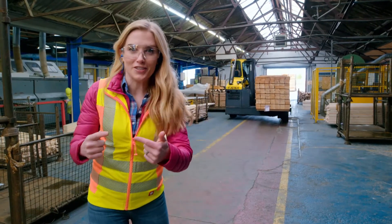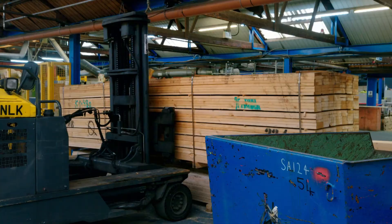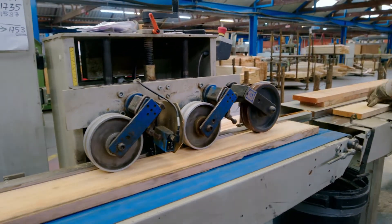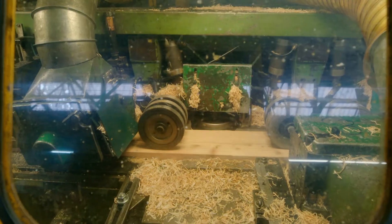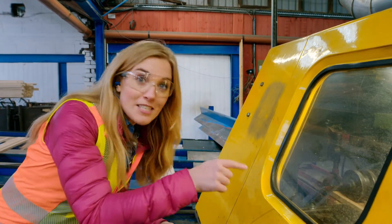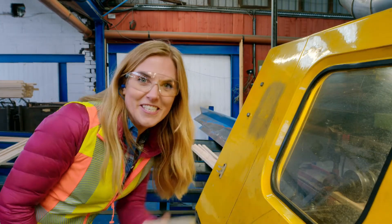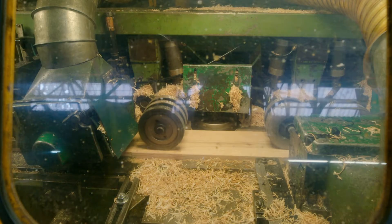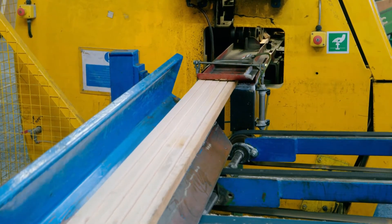But how do we get from a playhouse design on a computer to one in the garden? Let's find out! The wood is brought into the factory by a special type of forklift truck. Next, the bricks of wood go into this huge yellow planing machine. The planing machine makes the surface and edge of the wood smooth. Can you hear that loud buzzing? That's the planing machine shaving off the top layers of the wood to get rid of all the rough sides. Then it cuts the wood into thin pieces, which are used to make the frame of the playhouse.